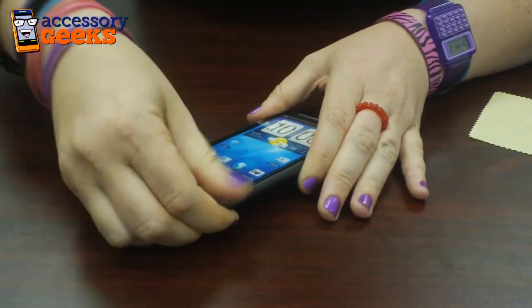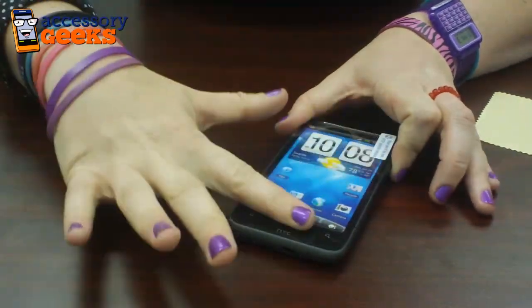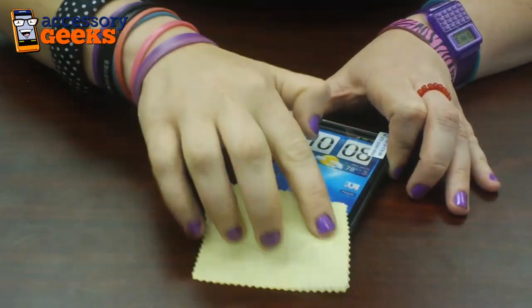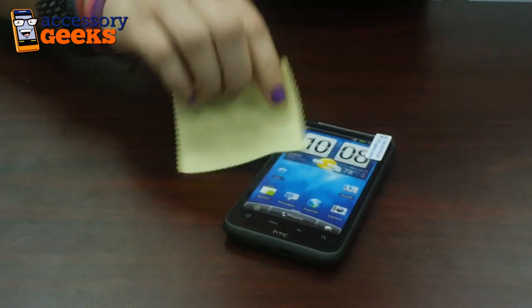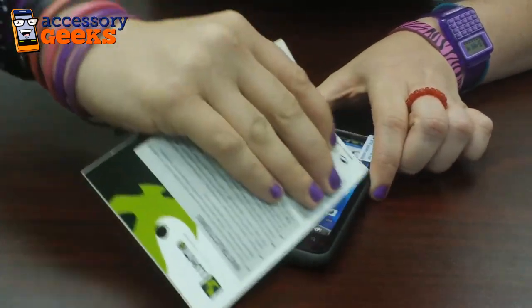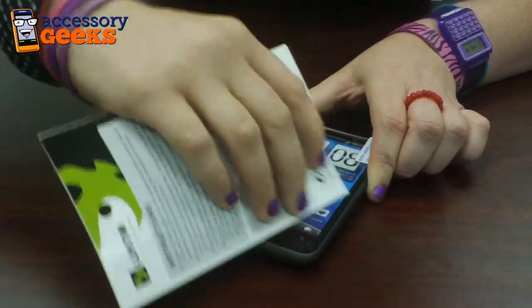So the trick is you want to get all the bubbles out before you peel off that last layer, because then you're not scratching the actual screen protector itself. I either use the cloth to kind of push out the bubbles, or I actually use the card it comes in to push them out. A credit card, debit card — any type of those cards also work well.